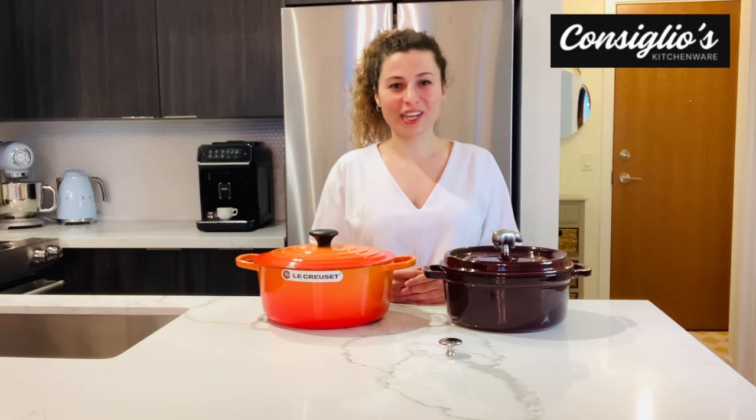I'm Angie with ConsiliosKitchenWear.com. Thanks for watching. If you have any questions, please don't hesitate to reach out. We are here to help you make the most informed decision on your next purchase.